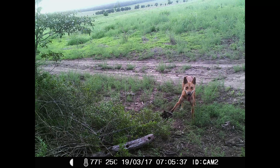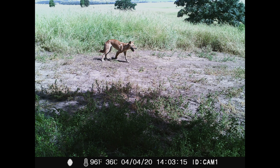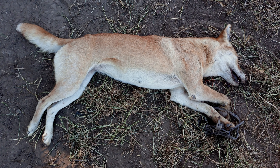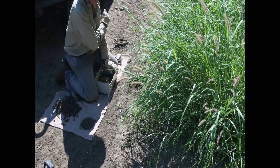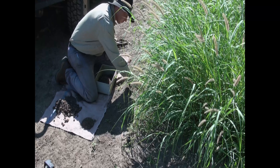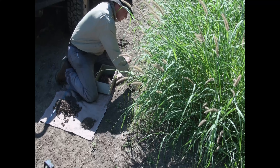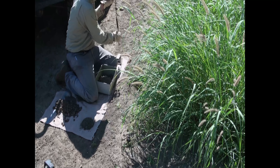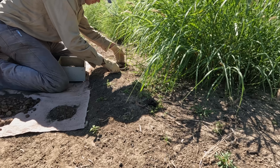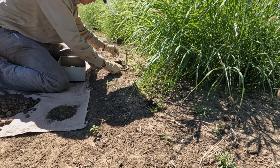Pretty good area for trapping just along here — I've caught about 11 or 12 dogs here over the years. On the edge of this thick scrub, all along here they're moving in on this main track, moving through all the time. Need to make the hole a bit bigger yet.